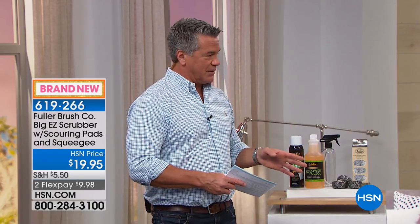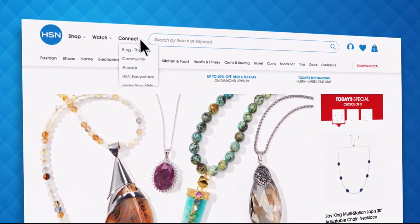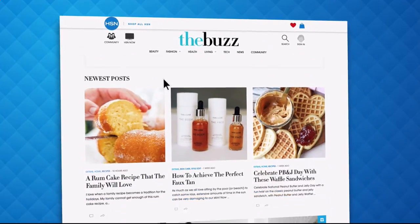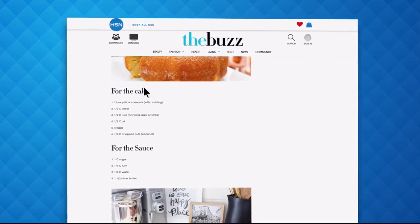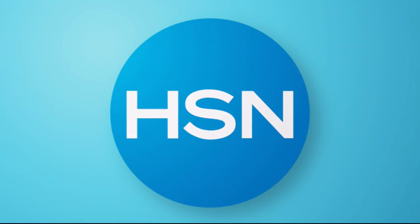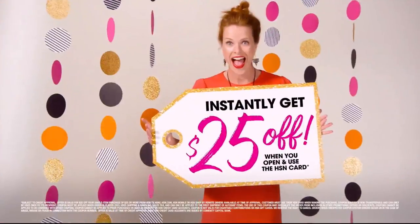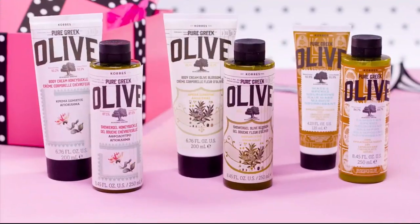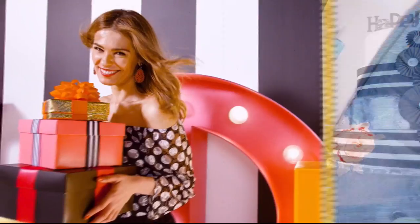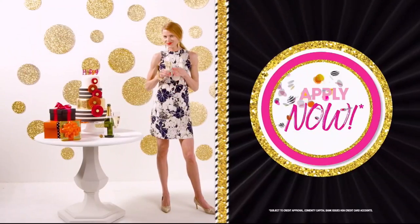John will be coming back — we have another presentation in the next hour so if you joined us late, don't worry. We have lots more coming up. And remember the saving frenzy on HSN.com — an additional 30% off thousands of items just added to the website. Great deals at a fraction of the price.